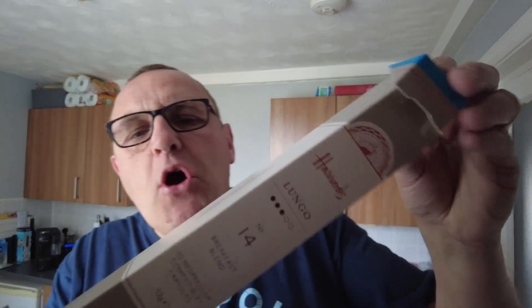Hello and welcome to the Adam and Val YouTube channel. On my recent trip to London — I don't know if you saw the vlog when we were up there for Max's birthday, probably two or three months ago now — we went into Harrods and I purchased these coffee pods.